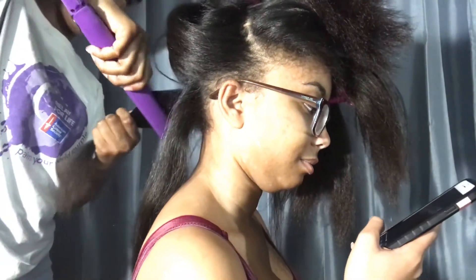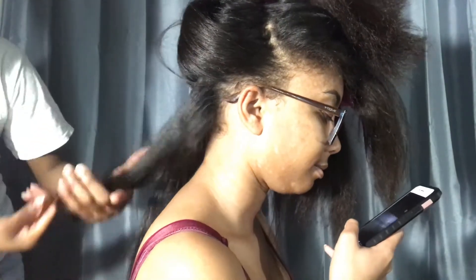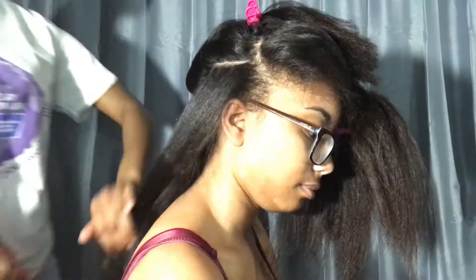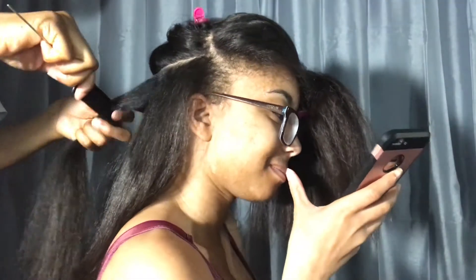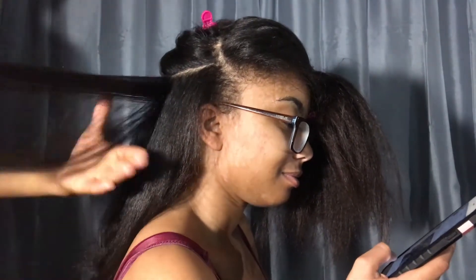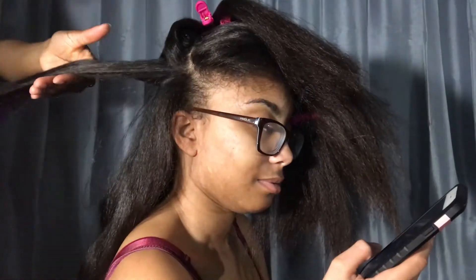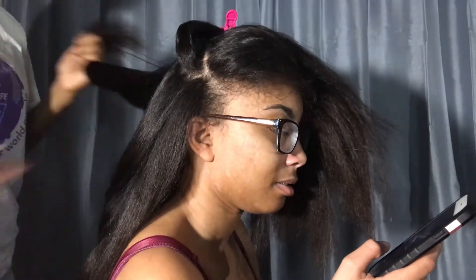Once I finish straightening her hair, I'm going to go in and add some curls just because I'm going to wrap it for her so that it can last for Christmas. And when she gets ready to comb her hair down, she will have lots of volume. So I'm going to go in and add some curls just like this.